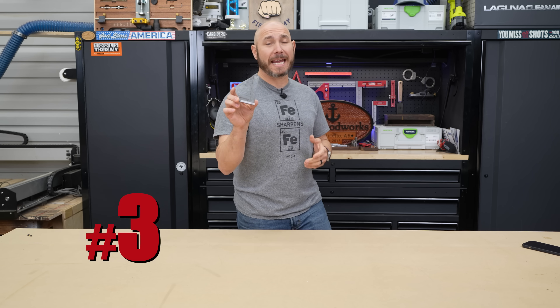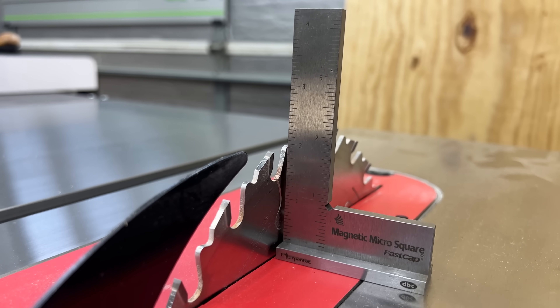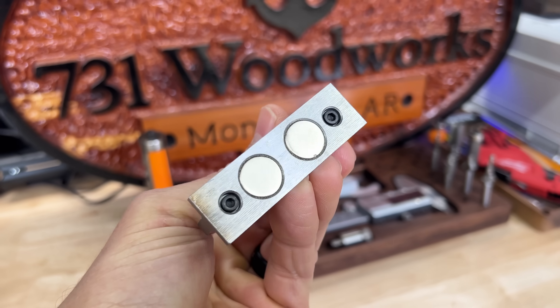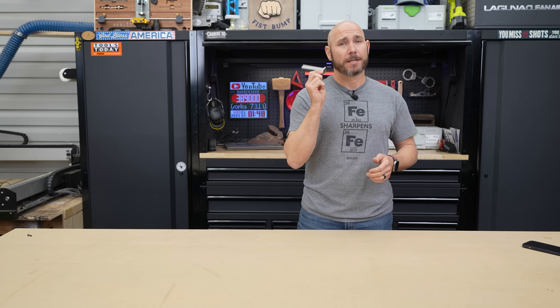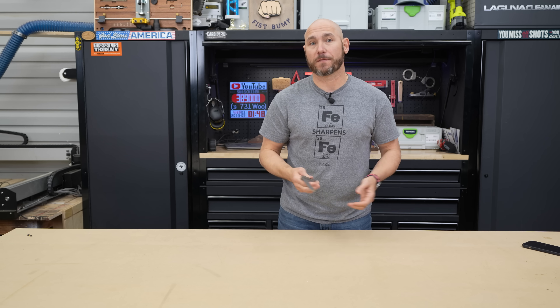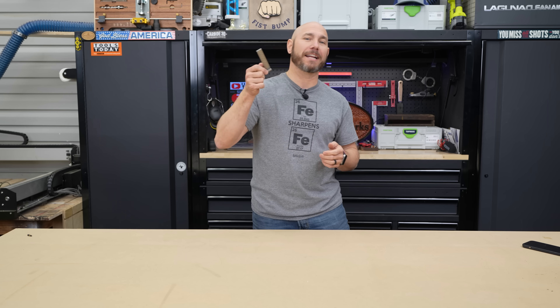Next on the list is a FastCap magnetic square. This thing is super handy, especially for the table saw and bandsaw — I'm using it all the time. I leave it sticking to the bandsaw because it has magnets, so I always have a square handy to square the blade up if I ever tilt the table. On one side you have imperial measurements, on the other side metric, so both are covered.